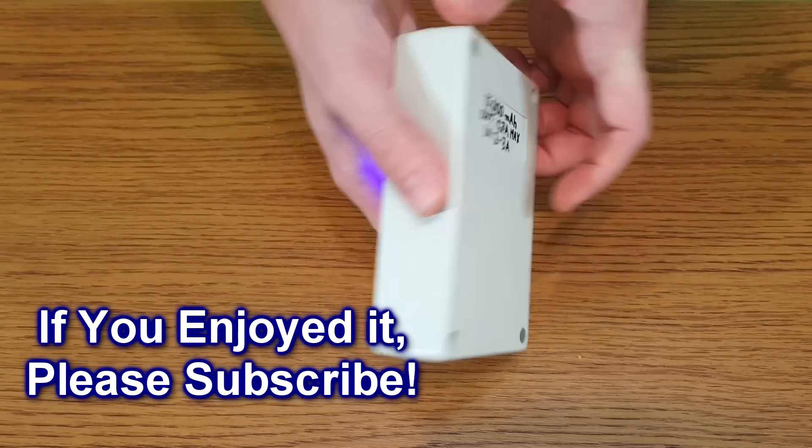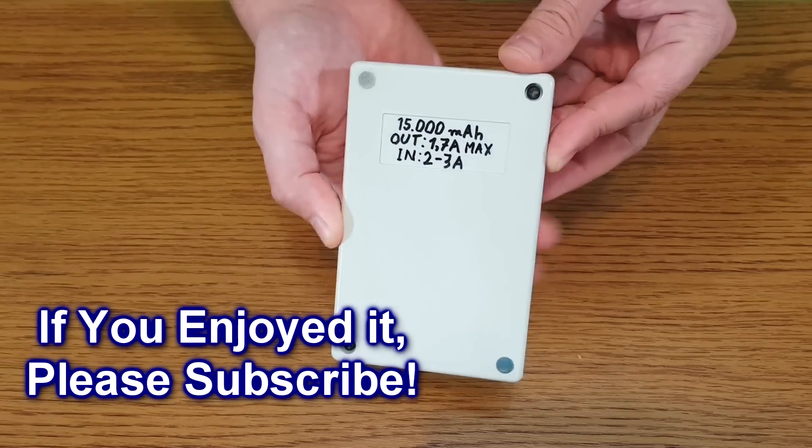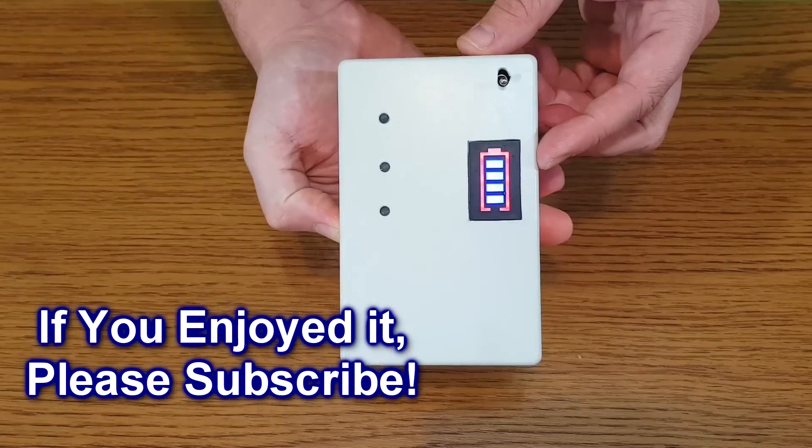If you also enjoyed this video, don't forget to like, share, and subscribe to my channel if you haven't already.